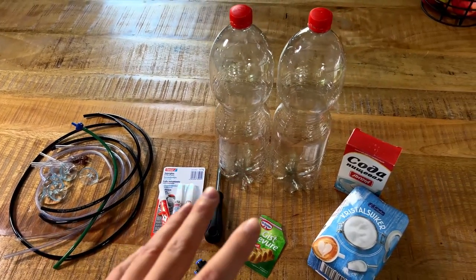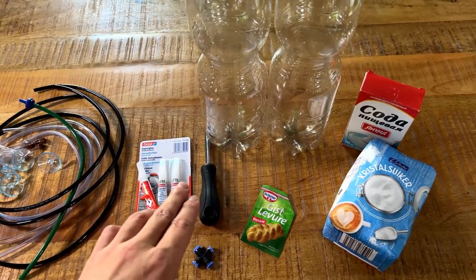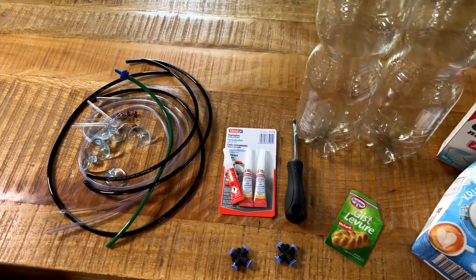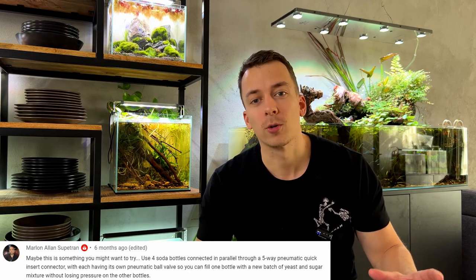I basically have everything I need for this DIY project. I'm going to make two separate CO2 systems. I found two two-liter bottles, and I have sugar, baking soda, yeast, a screwdriver, liquid super glue, a bunch of tubing, CO2 diffusers, suction cups, and pneumatic quick connectors. I have to give credit for those quick connectors — I didn't come up with that idea myself. A few months ago I tried to make a really massive DIY CO2 system for a big shallow tank, but the CO2 bottle exploded — so do not recommend that. Somebody in the comments suggested using pneumatic quick connectors with multiple bottles, so that's where I got the idea.